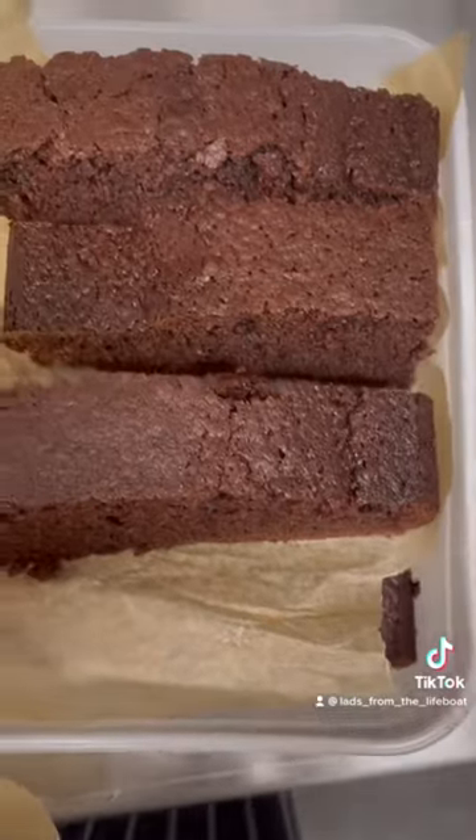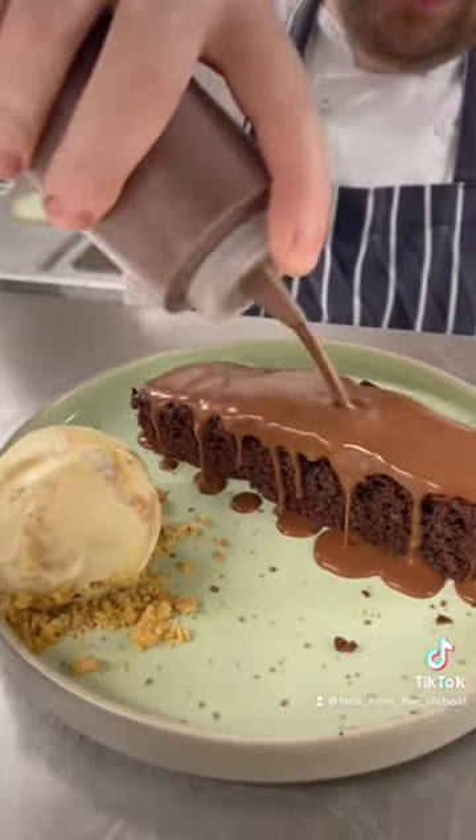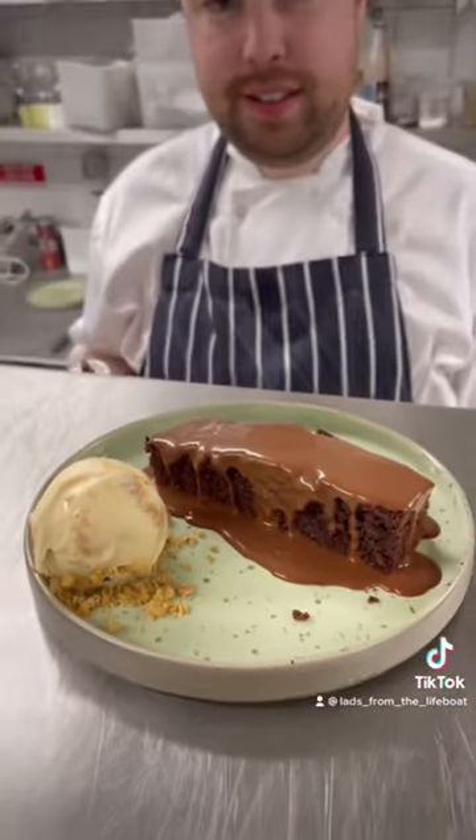When it's cold I cut it into portions and we serve it with salted caramel ice cream and a warm chocolate sauce. Delicious!